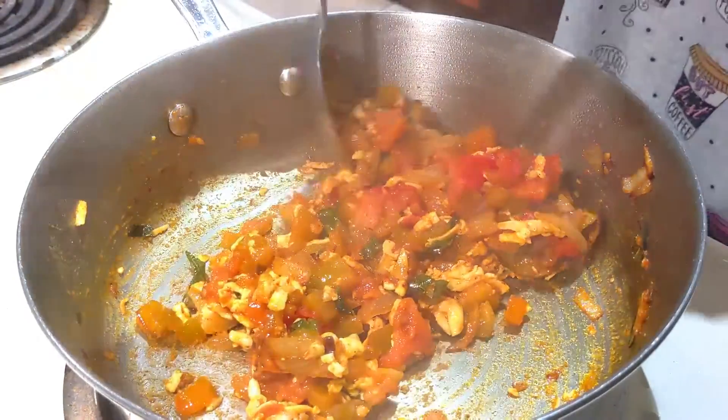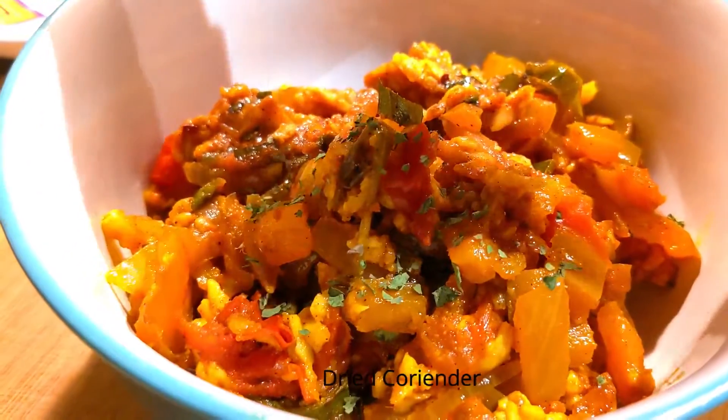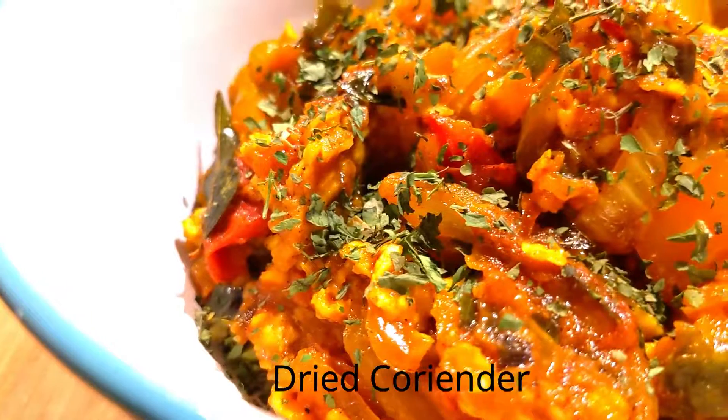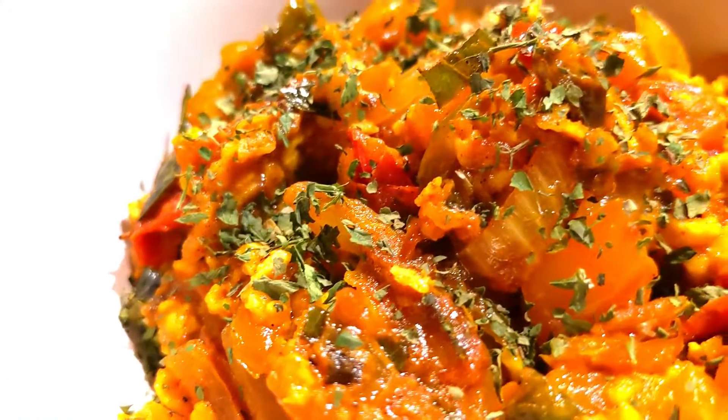The paneer is ready. We will see you in the next video.